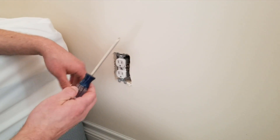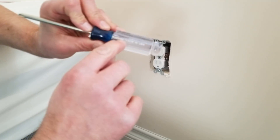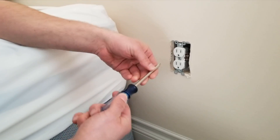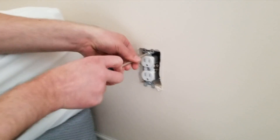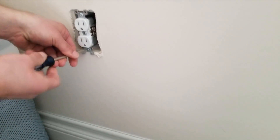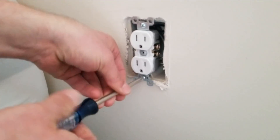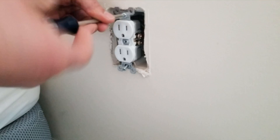Then with the number two phillips screwdriver — it'll say P2 on the screwdriver, that stands for phillips number two, also called a cross head — go in and unscrew the two screws. They should come right out.